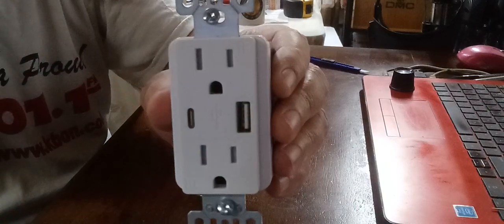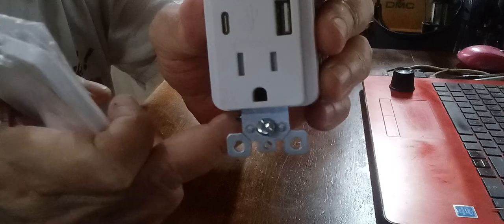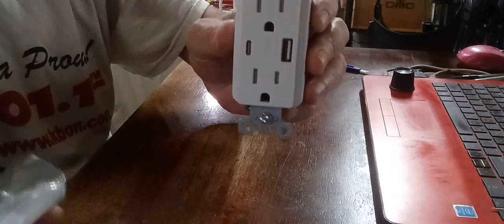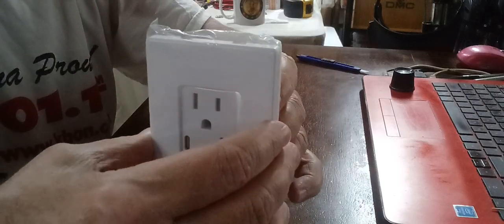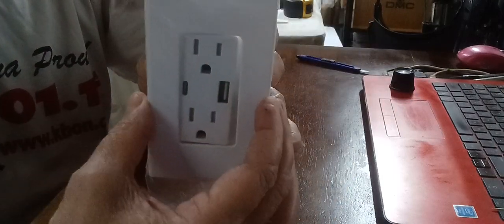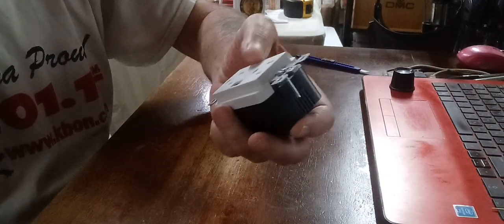It comes with two screws. There's a little plastic thing inside that you pop out when you screw this into the wall — that clear plastic screws right up at the top. After it's in the wall, the cover snaps onto that clear piece and just pulls out with no screws on it. So it's a nice trim with no screws showing.